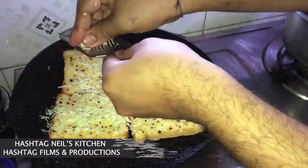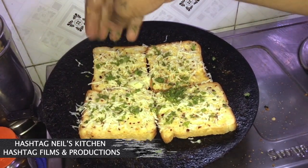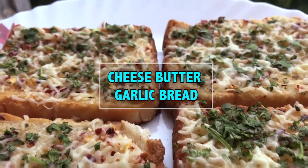Hello guys, welcome back to Hashtag Neil's Kitchen. Today in the season of rains, we are going to make the easiest snack which is Cheese Butter Garlic Bread.